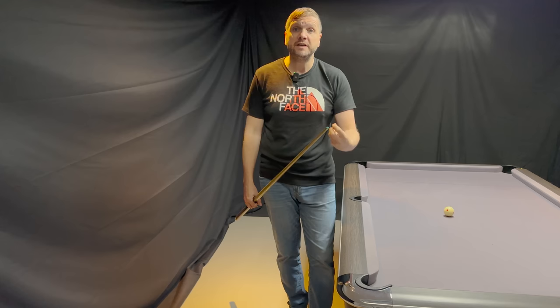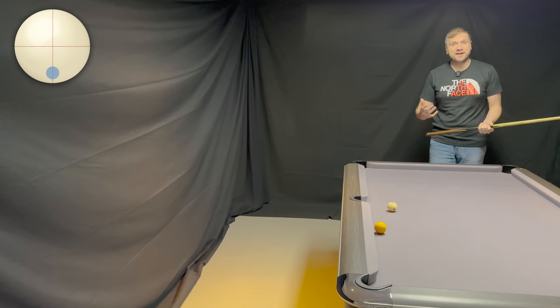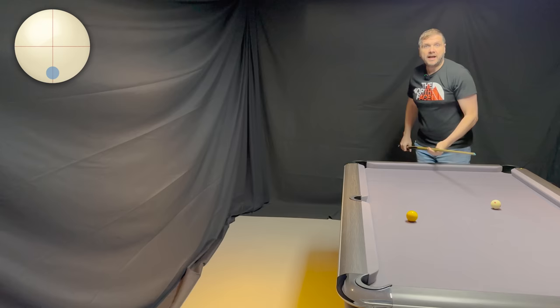If I had been firing it fiercely at the pocket and contacted the same point on the rail, it would have never gone in. So now I'm going to demonstrate what happens by being a little bit inaccurate and hitting it too firm — actually attempting to miss. And exactly like that: I hit it way too hard trying to get the cue ball across the table, I wasn't accurate enough at that speed, and it just rattled and came away.